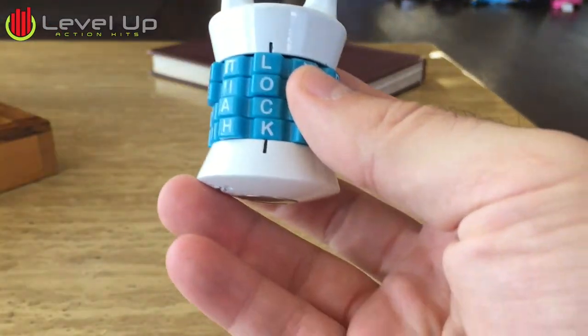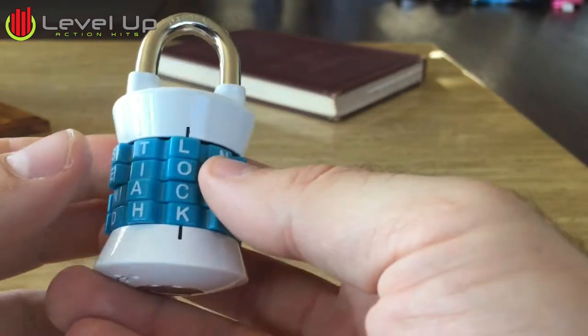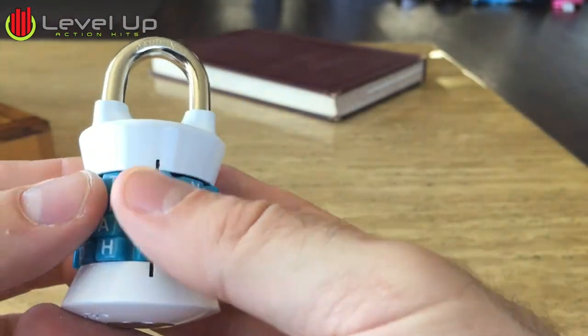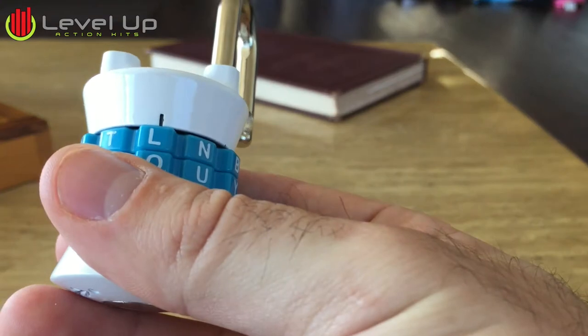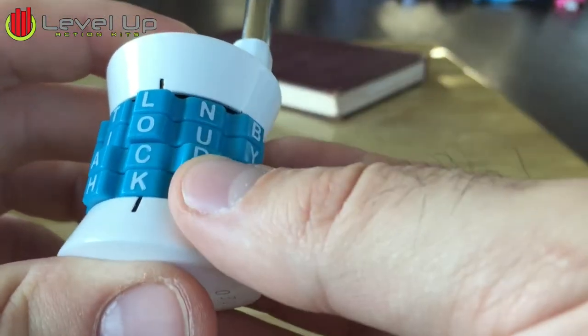Next I'm going to go over how to set the word lock to what you need to set it to. First, what opens it is when you put it on to lock, it should pop open like that. You'll need to keep it open in order to change what the combination is going to be.